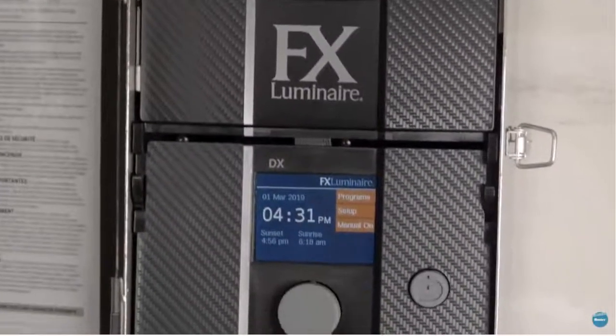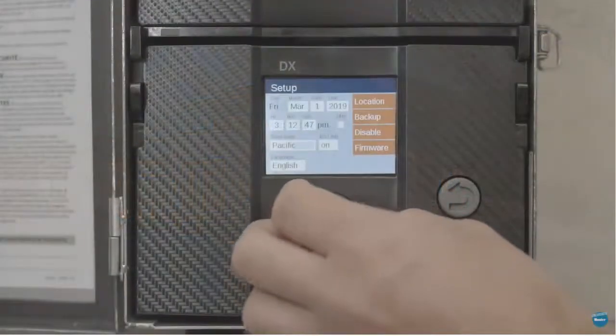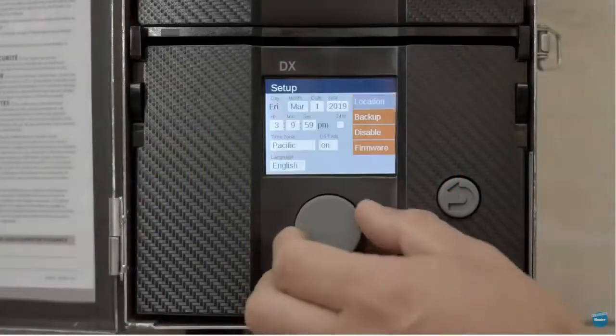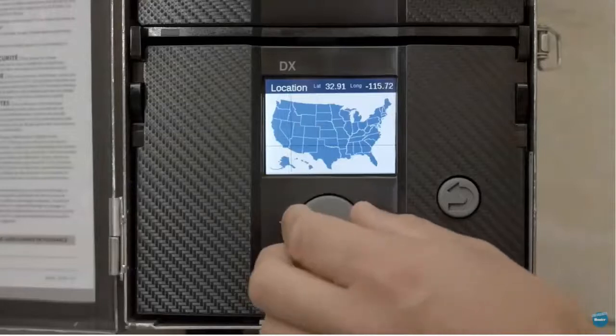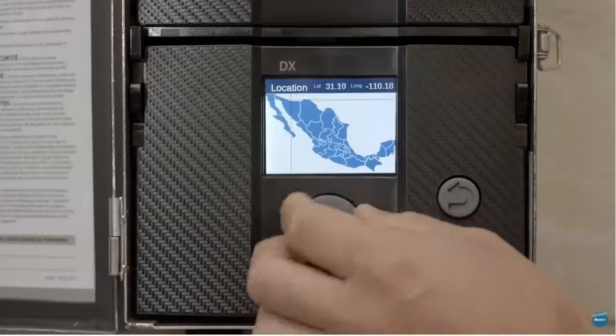The DX is designed to make lighting control system setup quick and easy. The controller is compatible with multiple time zones and features automatic daylight saving adjustments as needed. Sunset and sunrise times are assigned based on longitude and latitude coordinates by setting the controller's location using the scroll wheel.